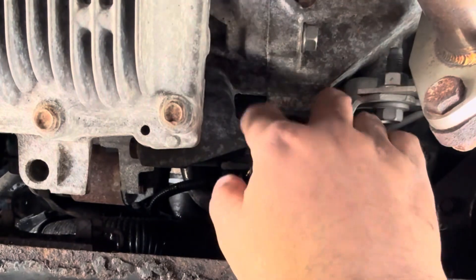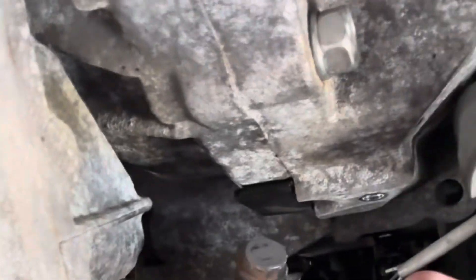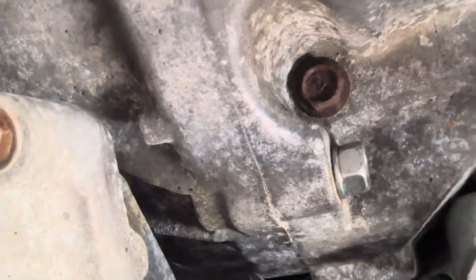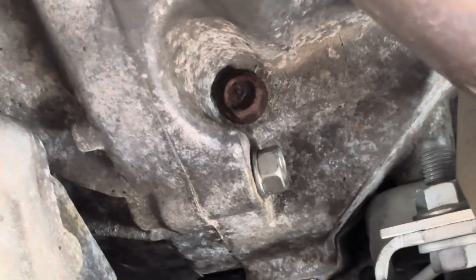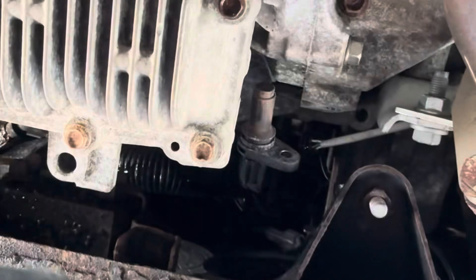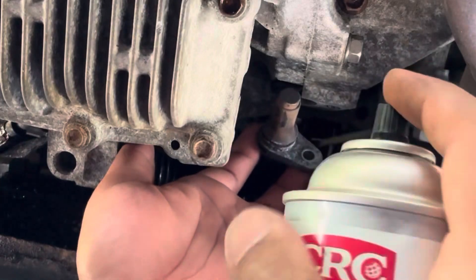Pull it out — as you can see it's kind of dirty, not too bad. You want to clean that off and then put it back in. When this gets dirty over time, this is part of maintenance — make sure it's clean, because any debris that gets on that sensor could affect the reading of where the crank position is. I'm using mass airflow sensor cleaner.